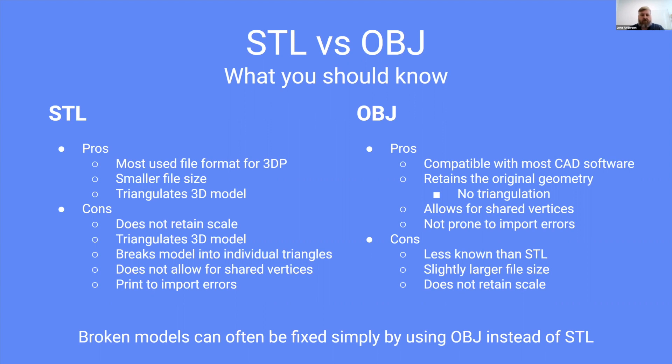I want to go through the pros and cons of each. STL format is the most used file format for 3D printing. It does have a smaller file size. STL will triangulate your 3D model, which can be a problem for a couple of reasons we'll discuss. Some people like this because if they're sharing that file, it's going to be harder to modify — if somebody wanted to take that file and modify it, it would be more difficult with an STL file.